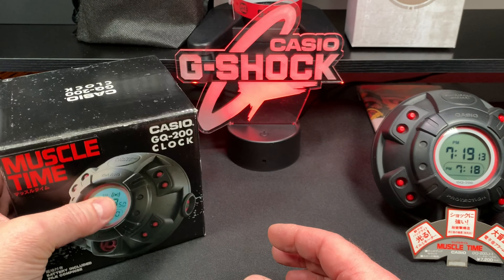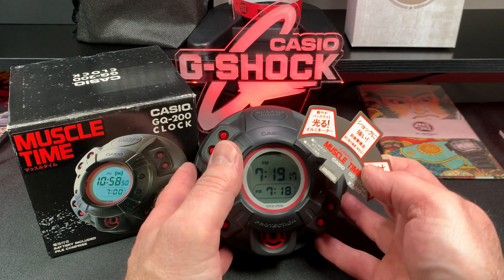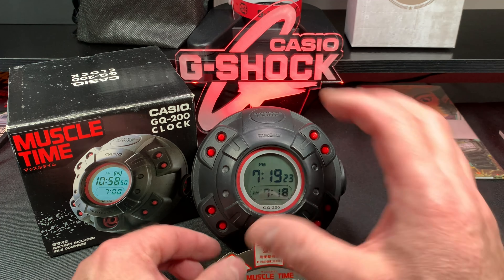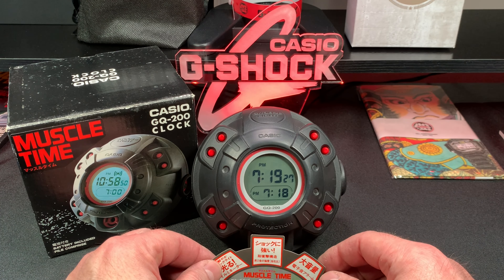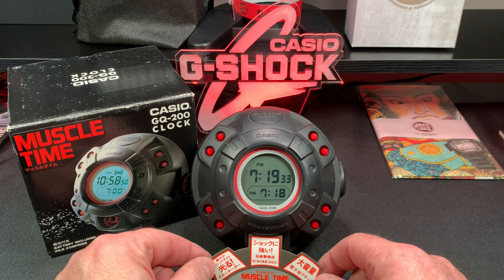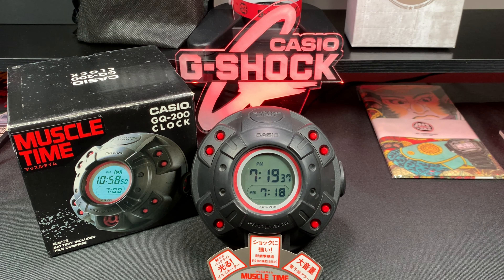I want to do something different on my channel and just show you these alarm clocks. I like these Casio ones — there's another one I want to get, it's like a GQ100 I believe, it's shaped different. Anyway, this is really cool and a nice addition to my G-Shock collection and I wanted to share it with you.